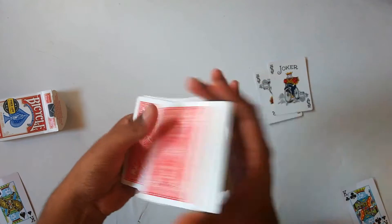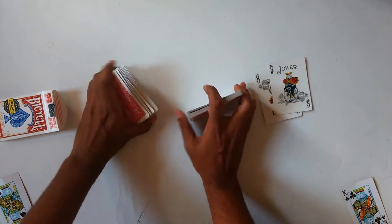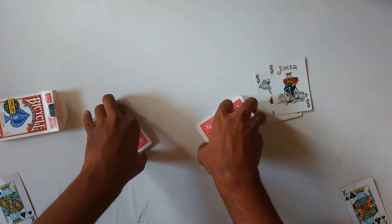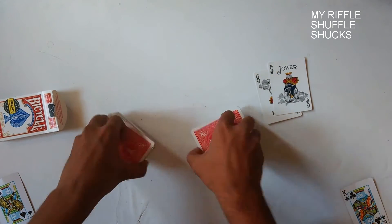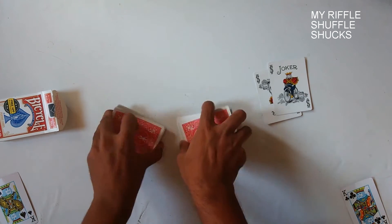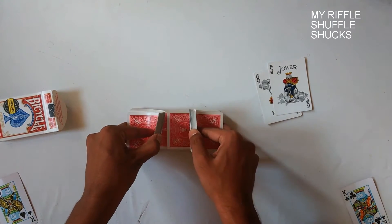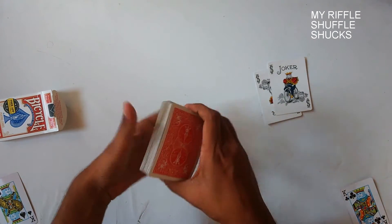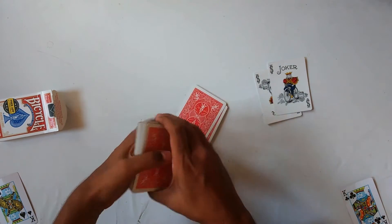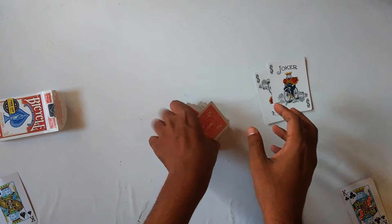Now it's gone somewhere in the middle. I'll give it a few cuts so it gets completely mixed up. I'll give a few shuffles — actually a riffle shuffle — so it becomes completely mixed up. Now the cards are completely mixed up and you can give as many cuts as you want.